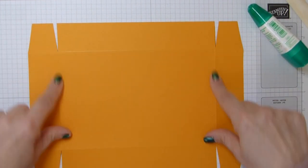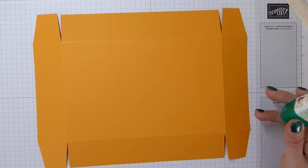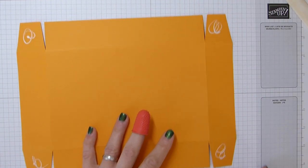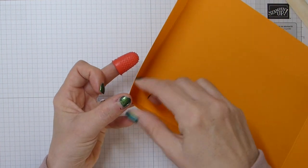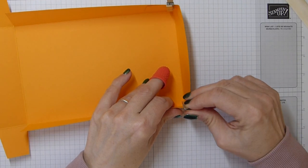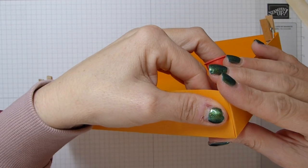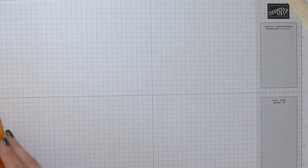Fold and burnish your score lines, then cut all four corners. We're going to add some adhesive. I've become quite fond of wet glue just lately. I'm also mindful that it's more environmentally friendly — I'm not using plastic with the tape rolls or the dispenser. And it's cheaper — who doesn't like cheaper this time of year?